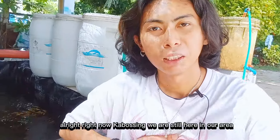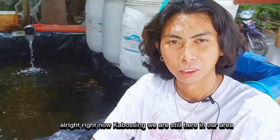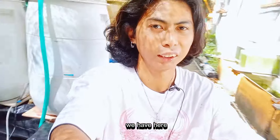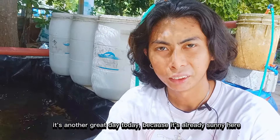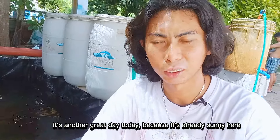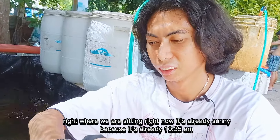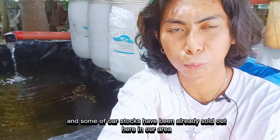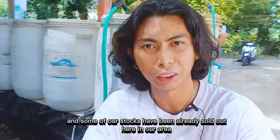So karon mga kabosing, nata karon diri sa tong area. It's another great day today. Medyo init na diri sa tong area karon — alas 10:35 na sa buntag. So, muni diri karon, rot-horot na po ang atong mga stocks diri karon sa tong area.